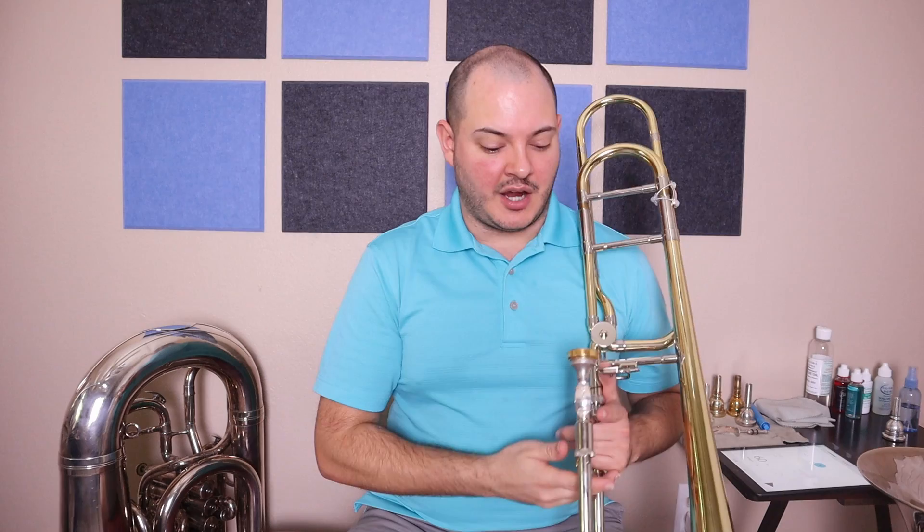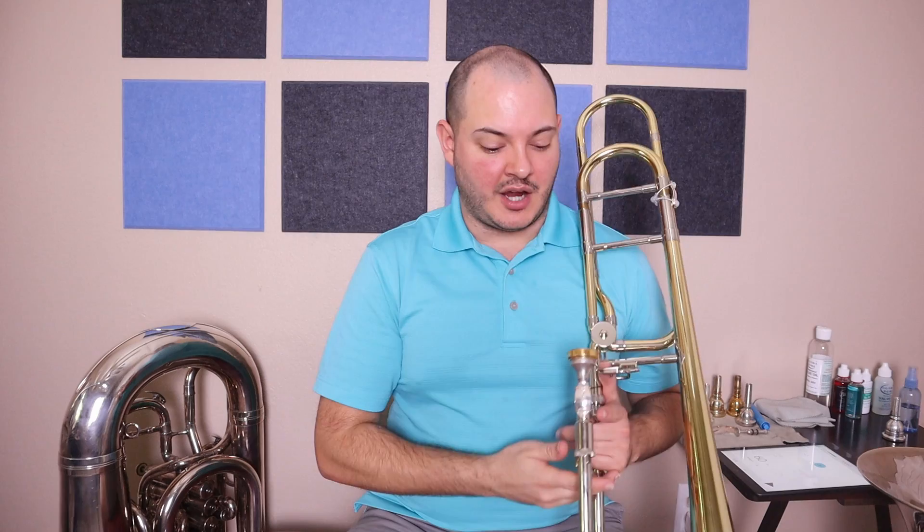Great, now that you can go up the arpeggio let's work on coming down. We're going to do D in first position, A natural in second, F sharp in fifth, and then land on D in fourth. Let's practice coming down that now in whole notes.